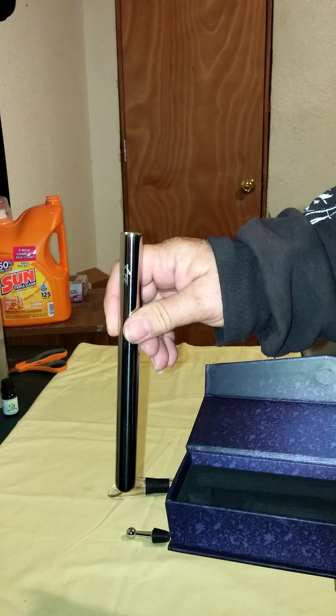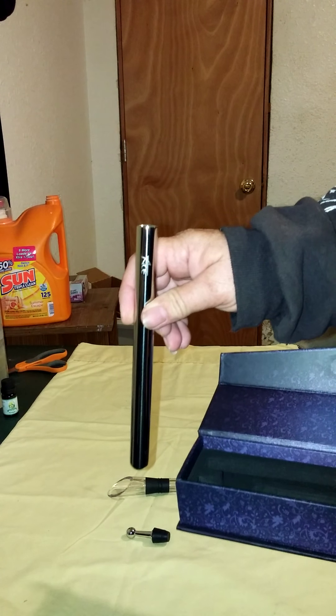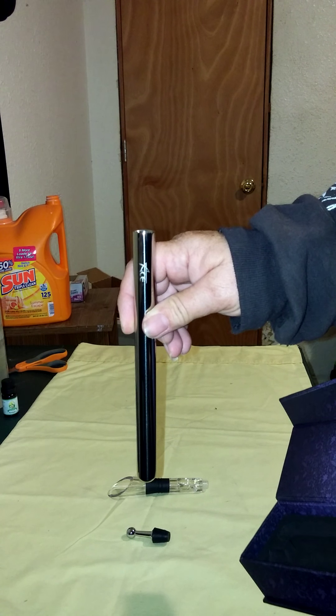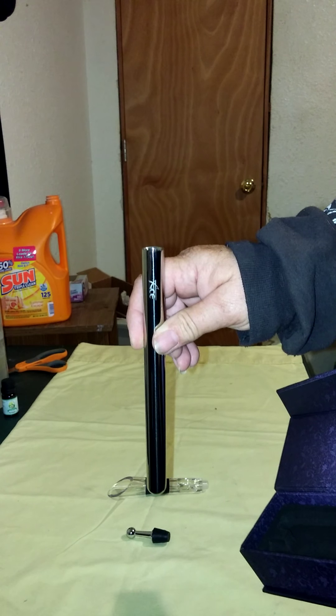This is supposed to go in your freezer for at least three hours before you use it. It will keep your wine at a perfect temperature without diluting it.